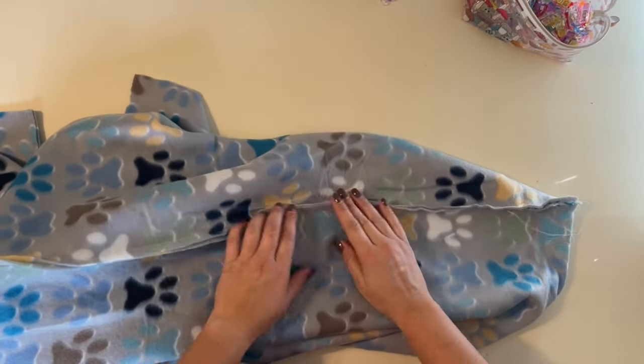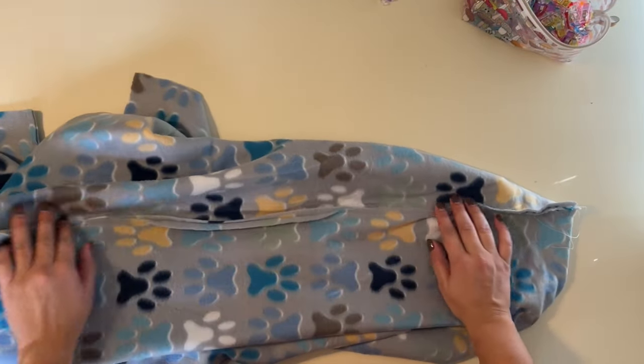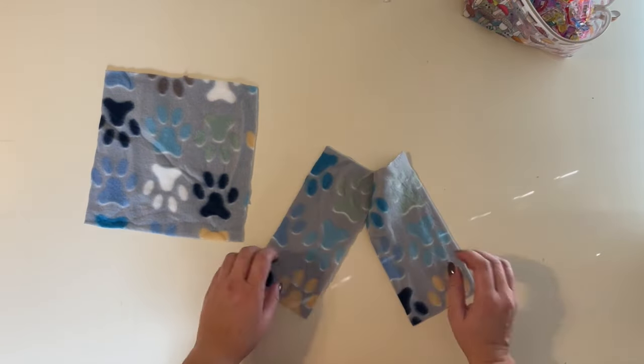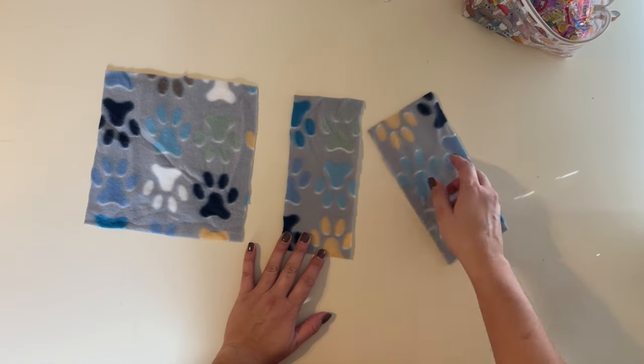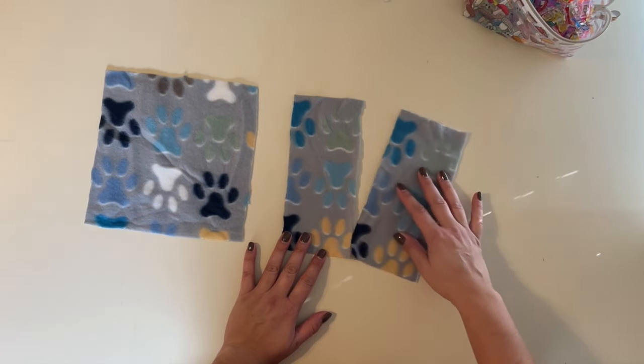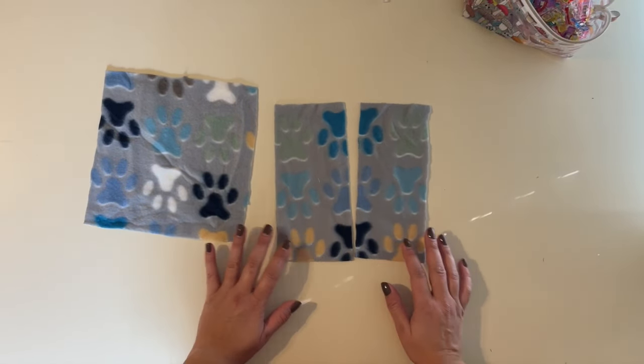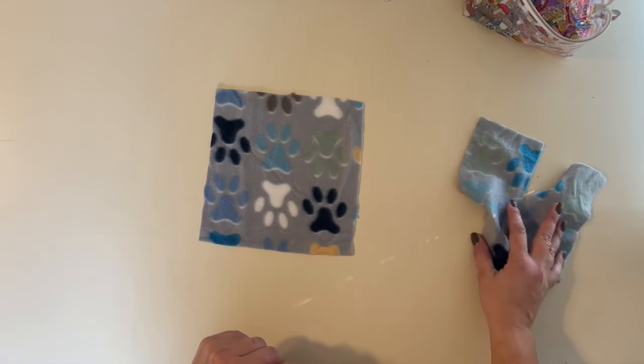Now go ahead and steam those side seams — open them up and steam them — and then once we're done with that we're going to move on to work on our pockets. I'm going to put my robe aside and grab my pocket pieces. I just realized that I cut my pocket into two pieces not on the fold on this one. I need two of the same piece, so let me go cut some more if I have enough fabric.